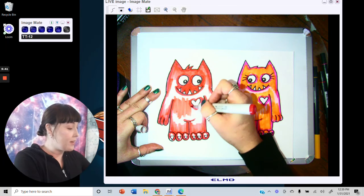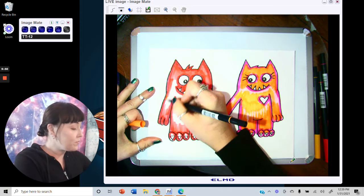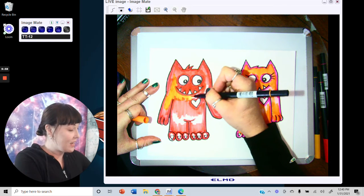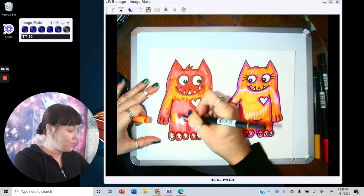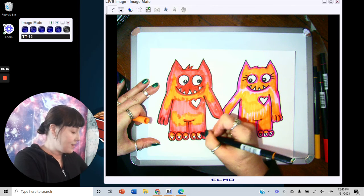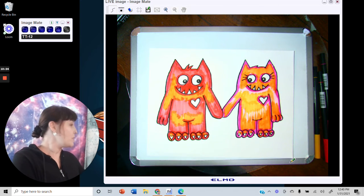Fill in some of his belly, and it would be kind of cute to bring some of the orange from her into him so they can match a little bit. Remember, there's no rules in art — you get to choose. Leave the little toenails and his teeth white, then go ahead and add the blue in the little hearts.